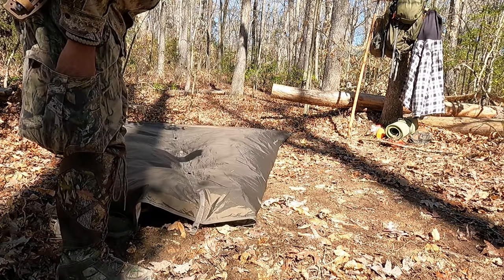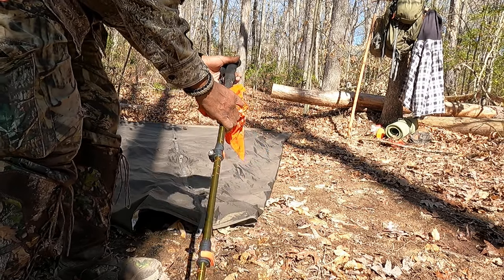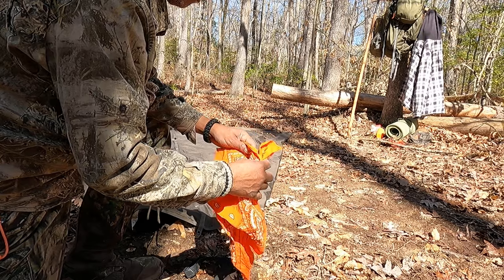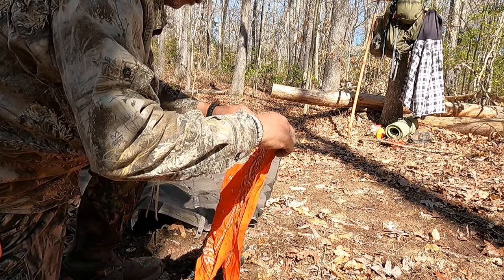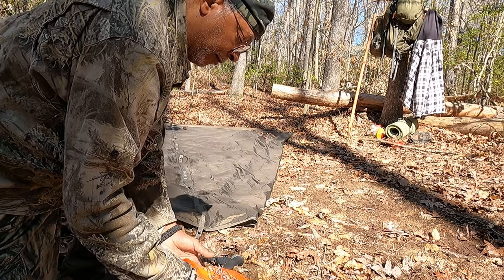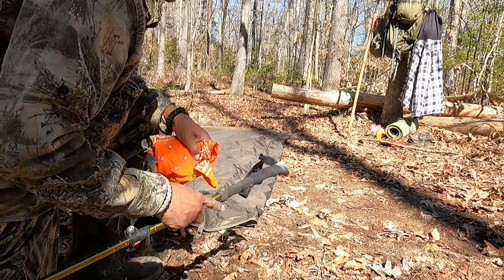Now I am going to put the trekking pole in. I'm going to use a bandana as extra precaution on top of the trekking pole. I'm going to disappear for a quick minute to set it up.